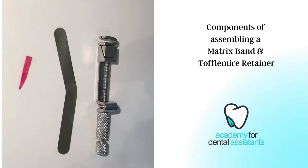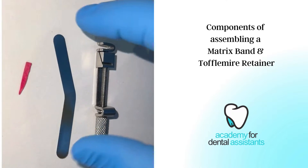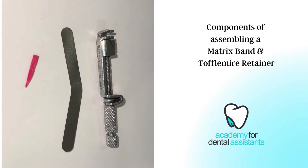This is our outer knob, our inner knob, and our spindle. The matrix band itself will go inside of this diagonal slot to be held in place for the restoration.